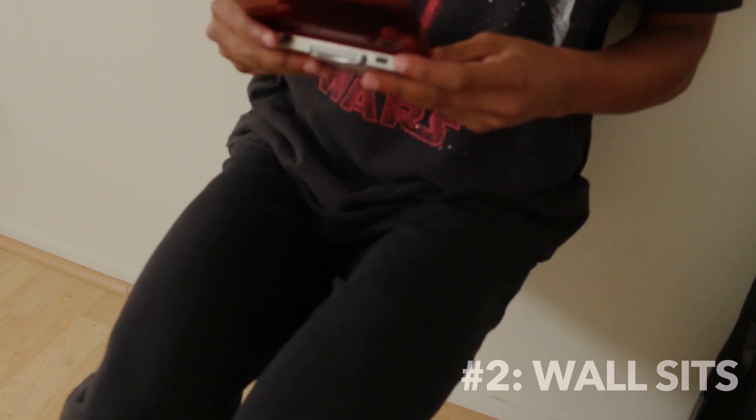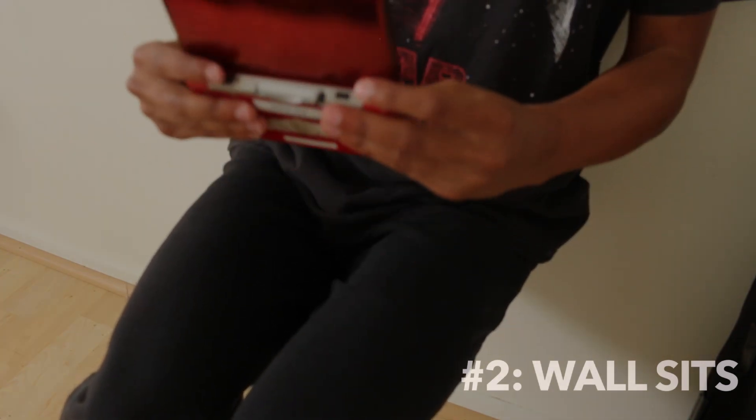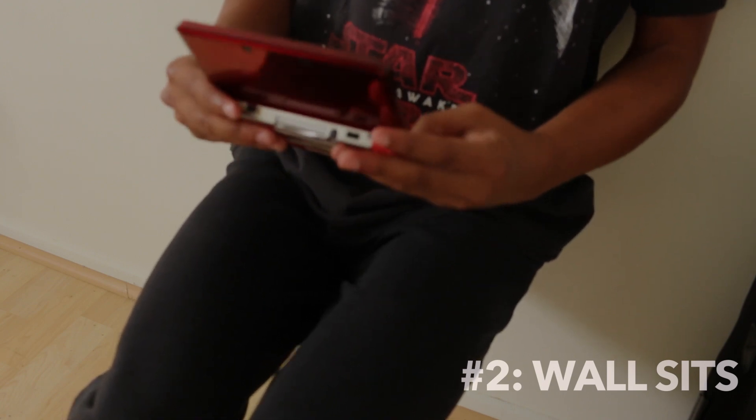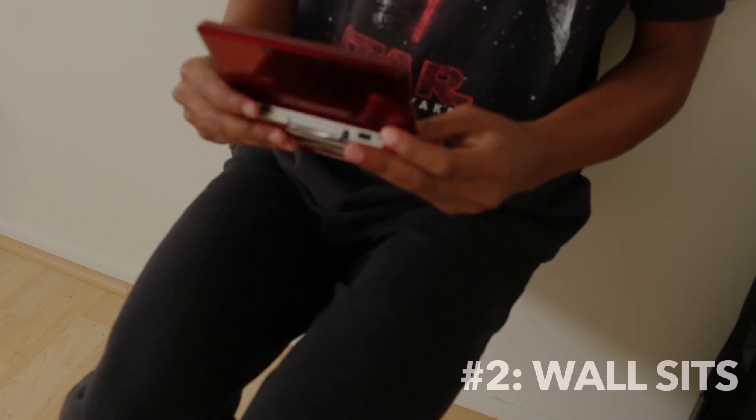Next up are the wall sits. As you can see, I'm playing on my 3DS while at the same time pretending like I'm on an invisible chair and working my legs.